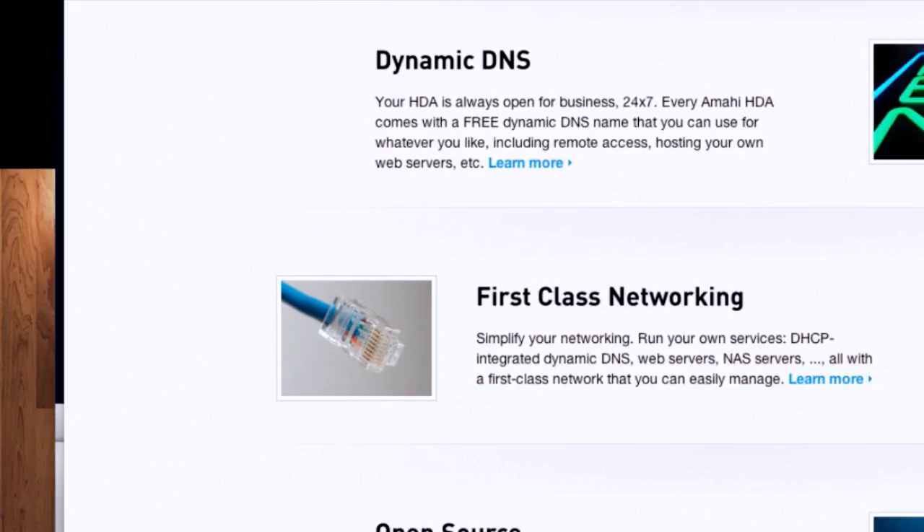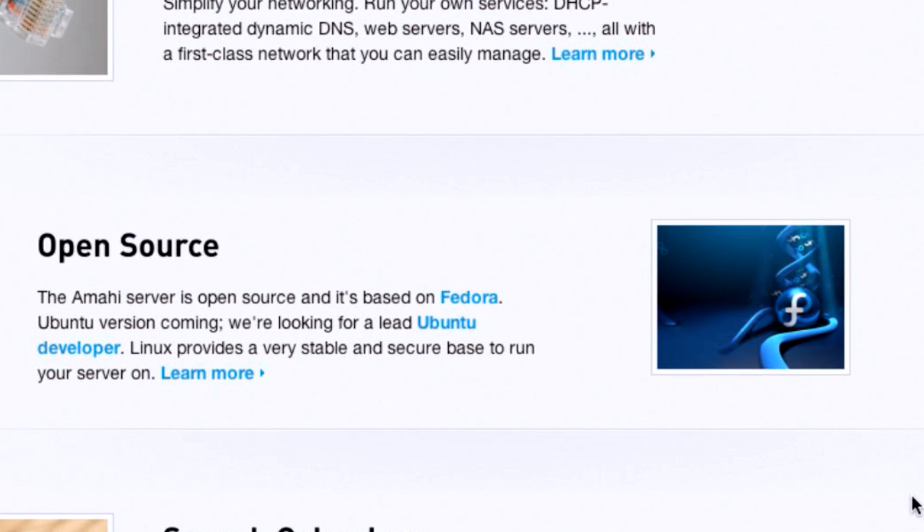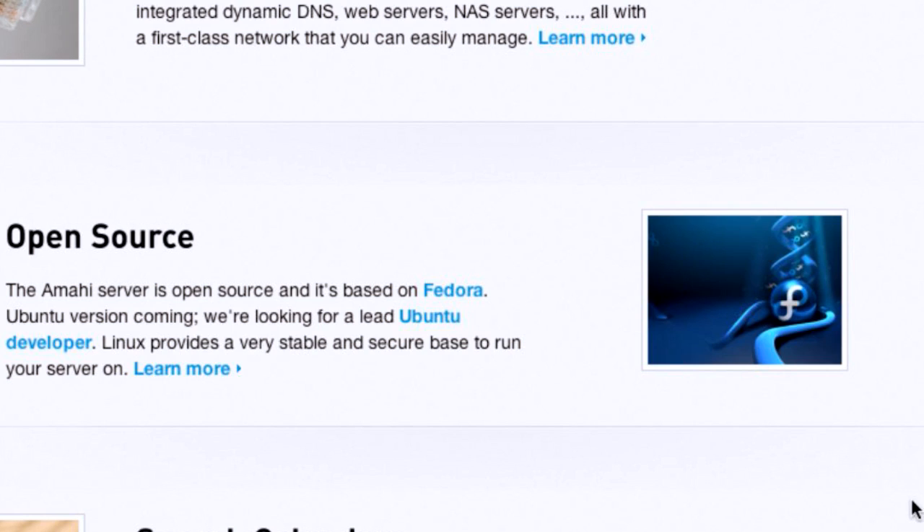Here's something I think is funny. On onamahi.org, in their gallery page, they say it's open source and based on Fedora. The screenshot they use is of the wallpaper of the DNA theme, which was the theme for Fedora Core 6. And we have constantly called this out as the high mark for everything Fedora has ever done in terms of design. Apparently the Amahi folks agree — Fedora Core 6 was the best there was. They're not using anything from after they dropped the 'Core' branding, at least in terms of that graphic. It actually is the latest version of Fedora in practice. There are a couple of things we didn't touch on.